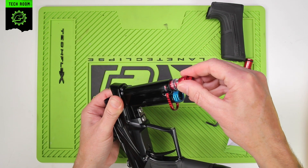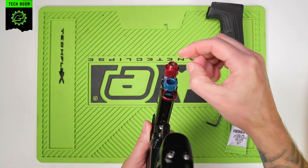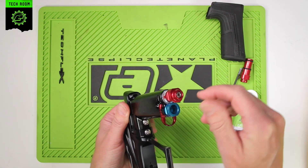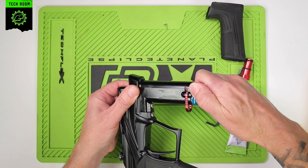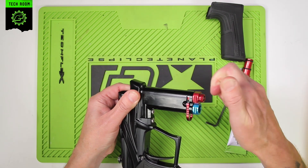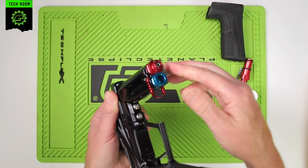Carefully push the HPR body back in. You need to have the flat here aligned flat against the LPR, otherwise it won't go in. Push it in gently, just wiggle it carefully so as not to cut the o-rings. Push it in gently until it's flush.